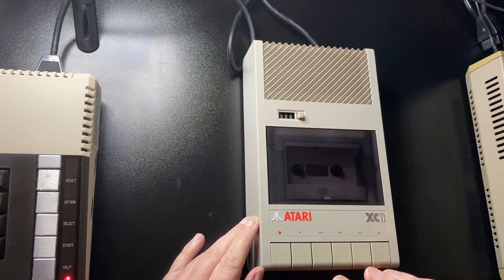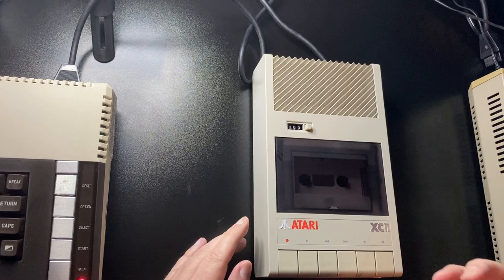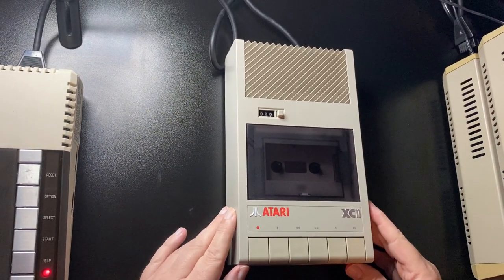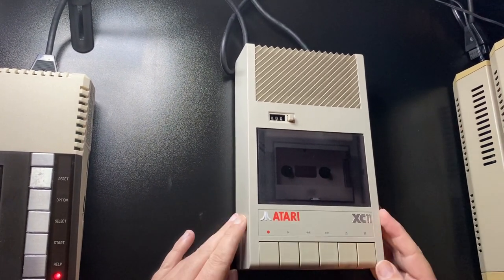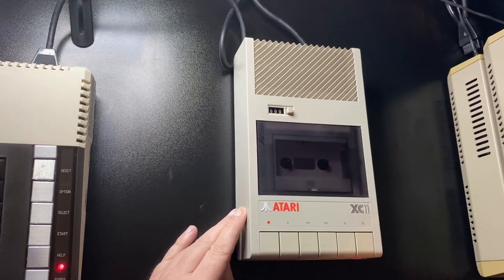This particular unit would actually load a cassette without any problems, but it struggled with fast forward and rewind. Those functions worked, but it was almost as if the belt was slipping. The XC11 doesn't generally suffer from problems with the drive belts — it's another problem altogether, which I'm going to show you in a second using a different unit.